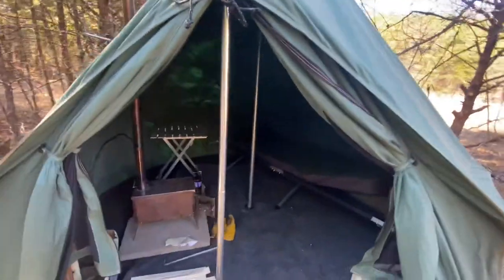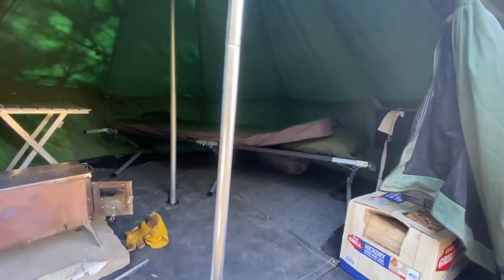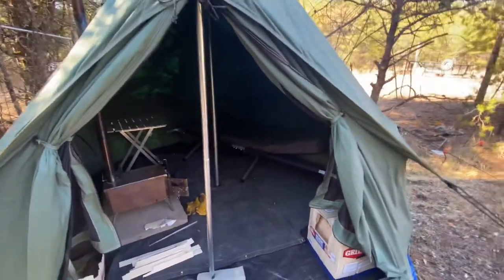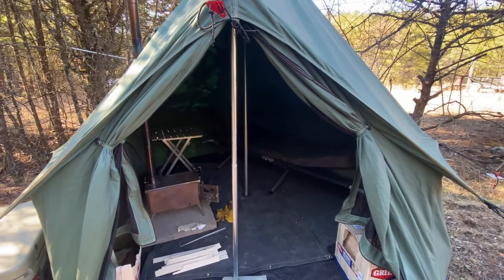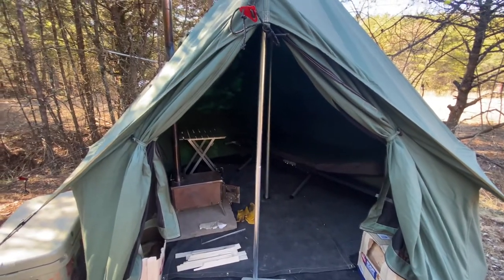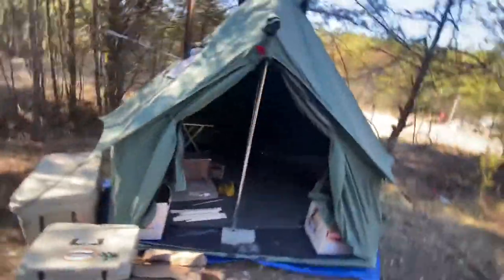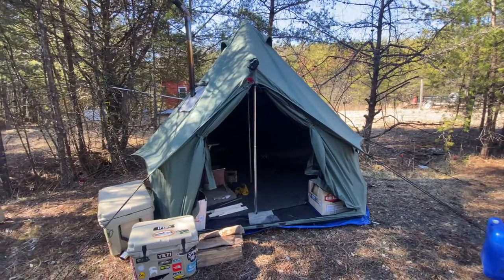They say it's a three-person tent, but look — there's one cot in there. I got one little table and some boxes of wood. You cannot fit two cots in there. You can fit two people with the stove sleeping on the ground, or three people in warmer temps without a stove. But to be honest, with a cot and gear, it's the perfect little one-person hunting lodge. It's rough to fit two people even sleeping on the ground with sleeping pads.